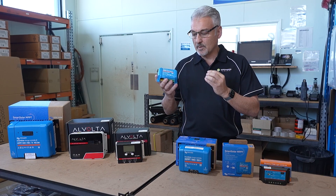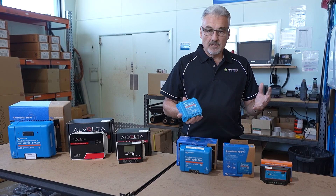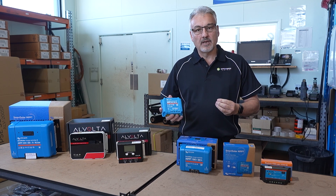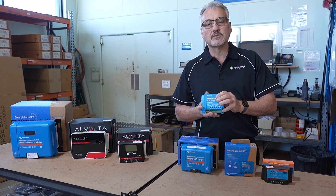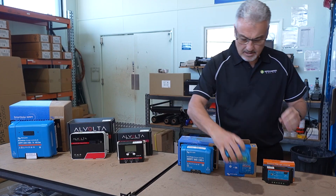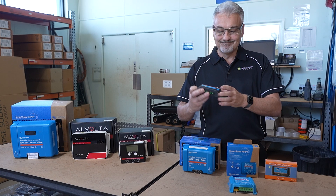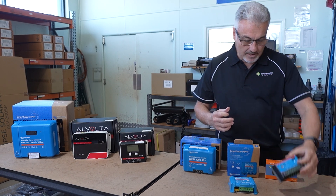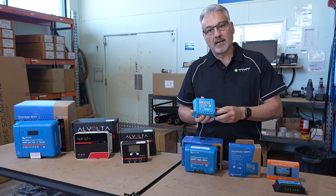Now we need to look at what type of regulator you're going to require. There are two main types of solar regulators on the market today. There's what you call a PWM regulator — pulse width modulation — which is a cheaper version of solar regulator. Then you've got your better quality MPPT regulator.